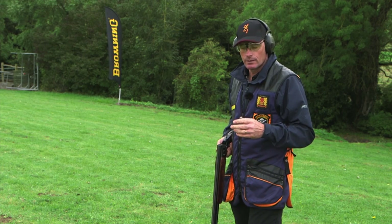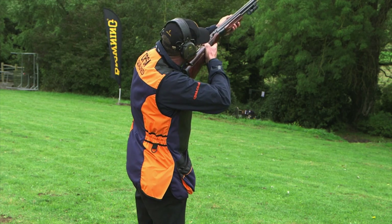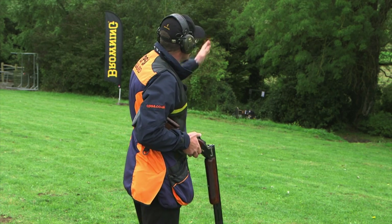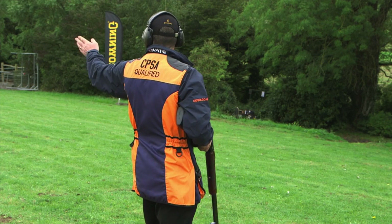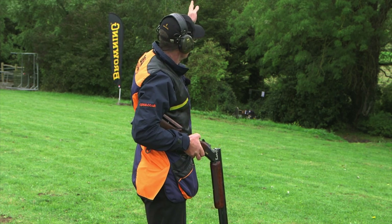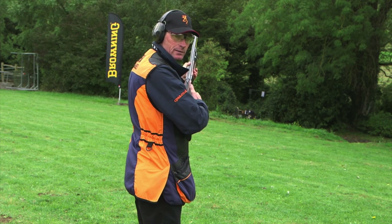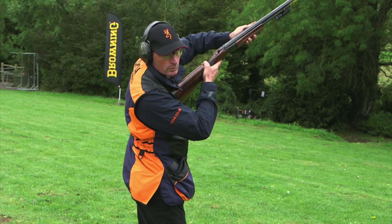Being a right-handed shooter, should I get my foot position wrong, there's every chance I can push the gun off my face and roll my shoulder. So my foot position for this one will be more towards the break point for the E target. That way I can come back, shoot the D, keep the gun moving, pick up the E target, pull ahead and shoot it. If I didn't do that, I'd have set myself for the D target break point, and when I come across to the E there's every chance I'll be rolling my shoulder.